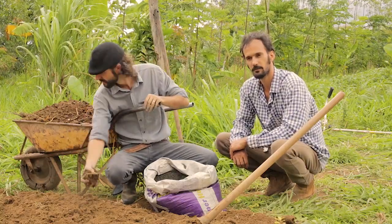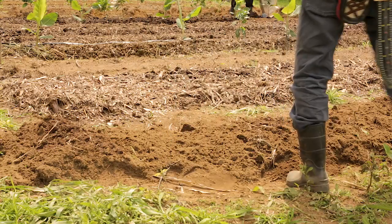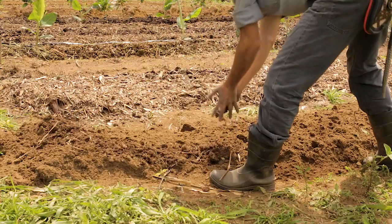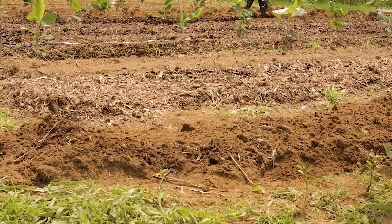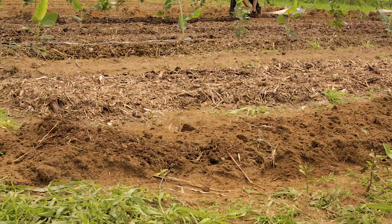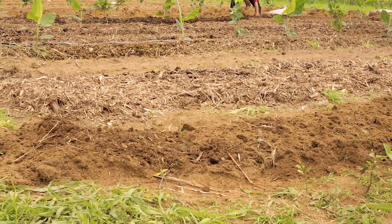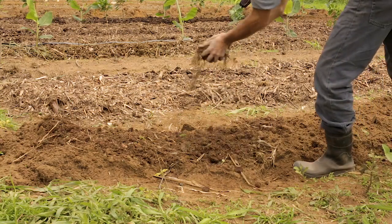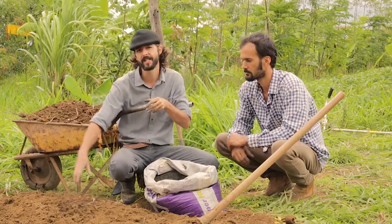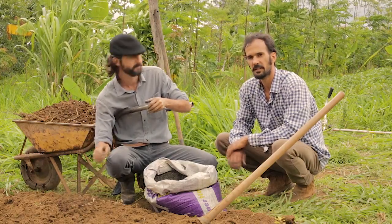We're spreading this manure on top of the bed and at this stage we're just shaping it. We've done all the airing — we've gone deep and decompacted to 30 centimeters. Now we put the manure on top and shape it. We really want this manure to reach the roots, the first roots of the seedlings and even the trees, though we'll also throw manure deep into the holes for the tree seedlings. We'll have a thin layer on top to reach those first crops like corn.